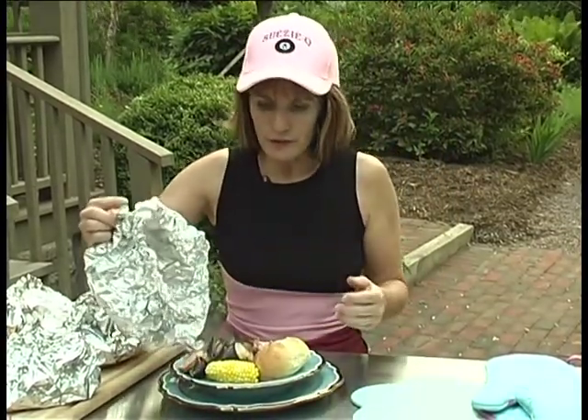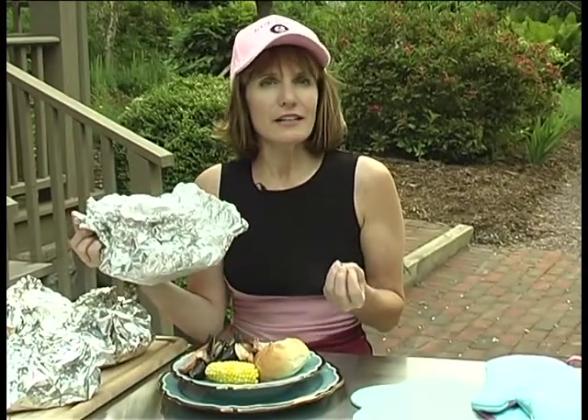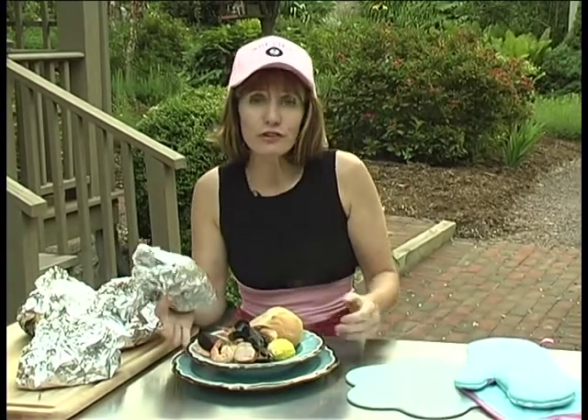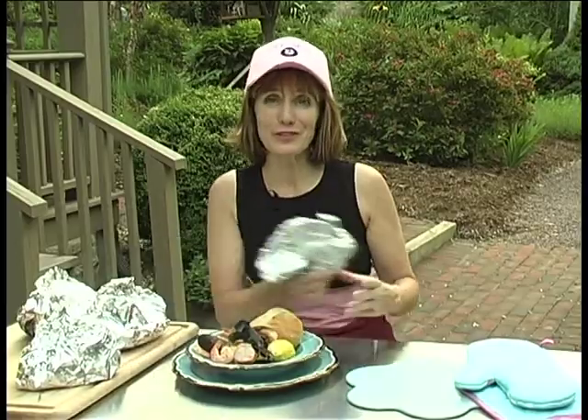Just serve this up with a nice piece of crusty sourdough bread or French bread. That looks absolutely delicious. And your guests are going to think you slaved over this all day long. I'm Suzy Q. Enjoy.